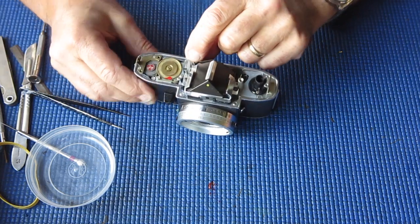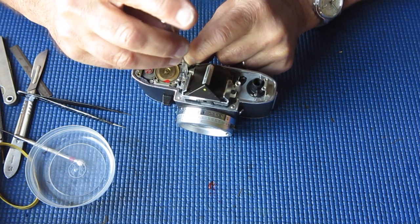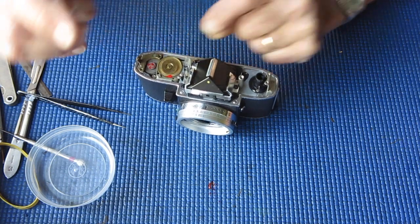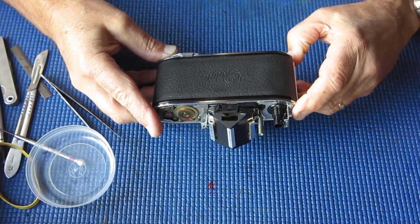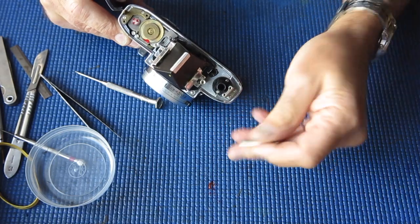There are three screws holding the meter in place. Be very careful with this screw in particular — the meter is held in with a little fork on the end that goes under that screw, so we don't need to take it out completely. The other two screws do need to be taken out completely — they're very short. I should be able to lift that meter out. The screw I'd loosened was here — that holds the cocking rack down in place. You never want to move the cocking rack with that screw loose. Something's rattling — it's the shaft from the rewind.